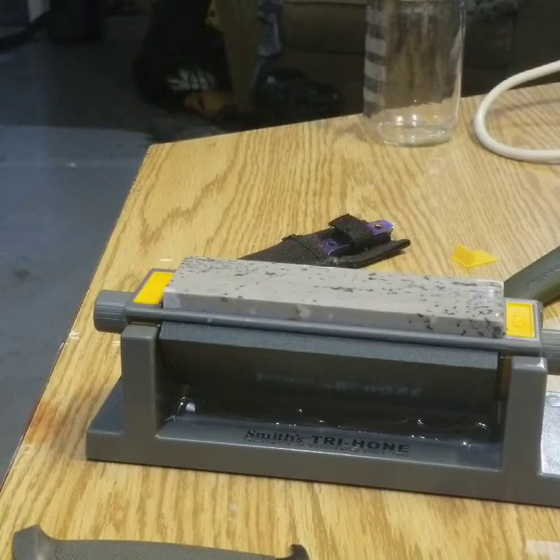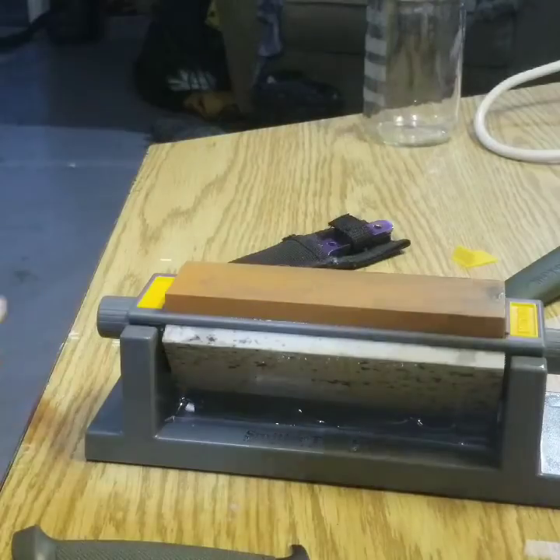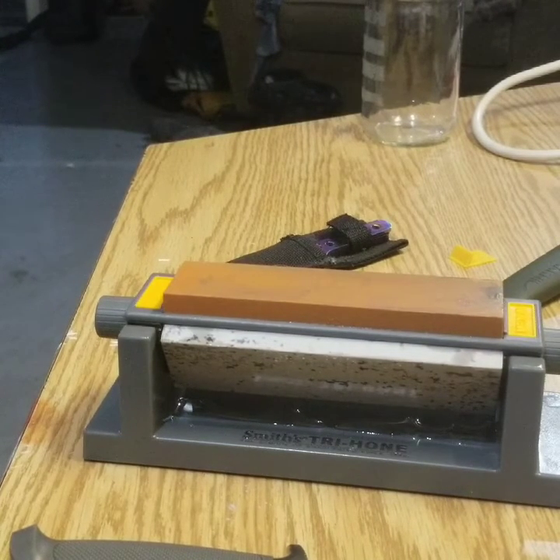Anyways, that's it for my YouTube video. The next YouTube video I'll be reviewing saw blades — make sure you guys take a look at that. All right, make sure you like the video.